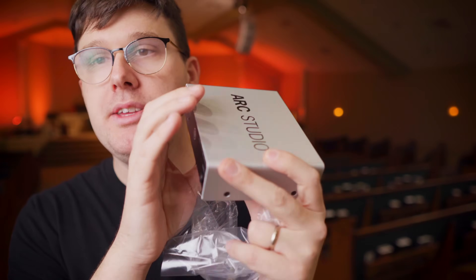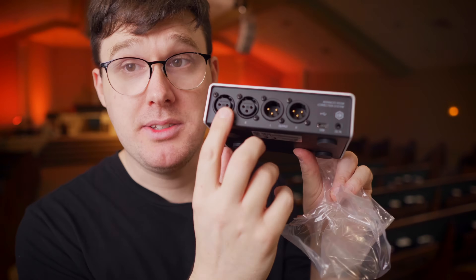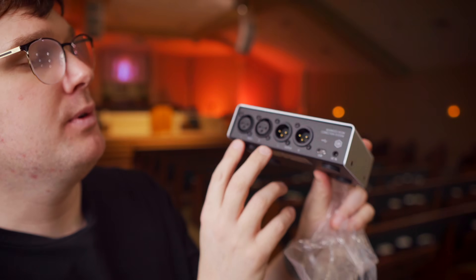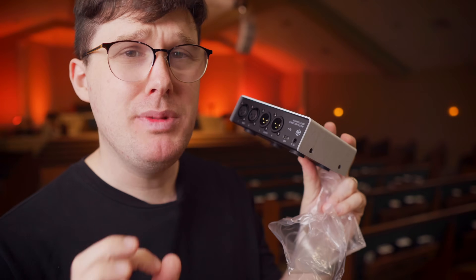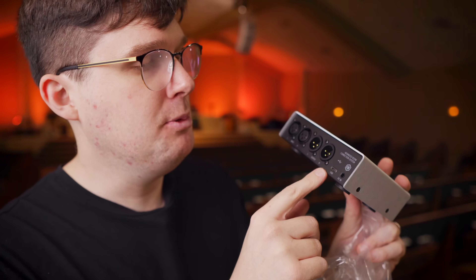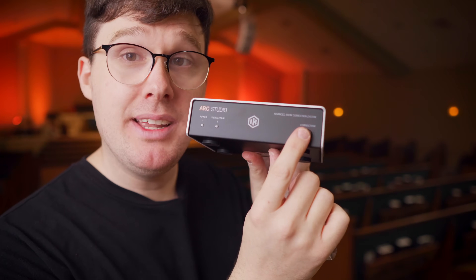Here we have the ARC Studio. This box goes after your audio interface but right before your speakers. We have two inputs — left and right input — and left and right output. There's a USB port used only when connecting to the computer; the computer software tells the box what it needs to do. We also have the power supply. On the front, there's simply a button labeled 'correction.' If you engage it, you'll hear everything go into effect; disengage it to bypass. If things go wrong and you need to turn it off, just hit the front button — audio will pass through without any damage.